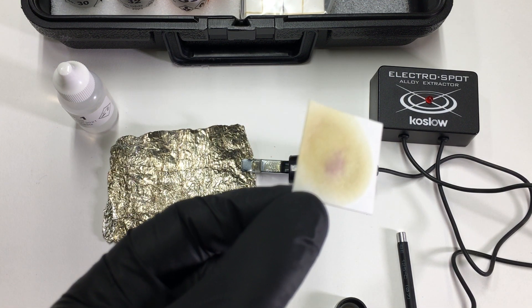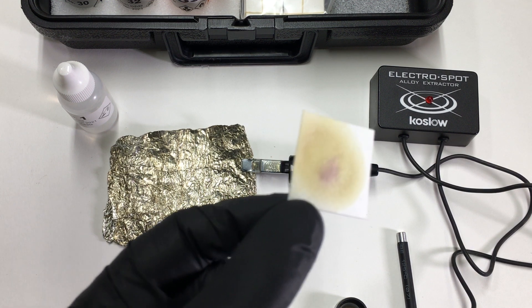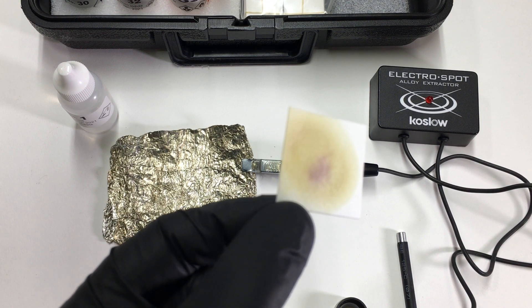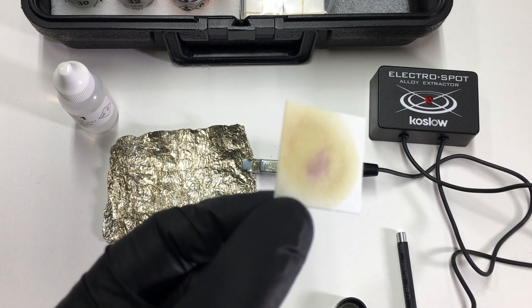That's a positive tin test, and it can be used for a tin part. It could also be used to test a tin coating. Thanks for watching.